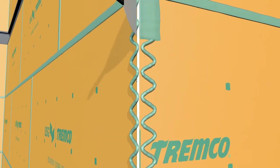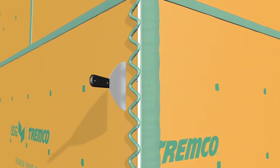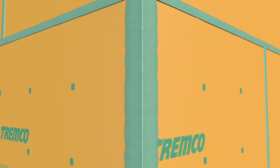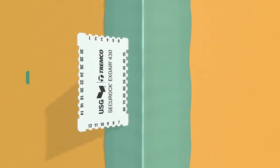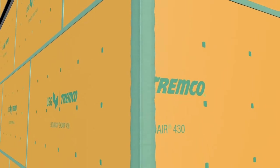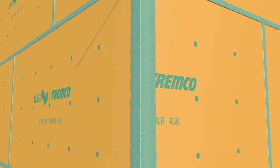Using a trowel, spread the sealant toward and over the corner joint, making sure the exposed core is completely covered without holes or gaps. Use a mill gauge to make sure you've applied the correct amount of sealant — 40 wet mils. Feather the outer edges of the sealant's perimeter on the panel's face to remove any thick areas of sealant.